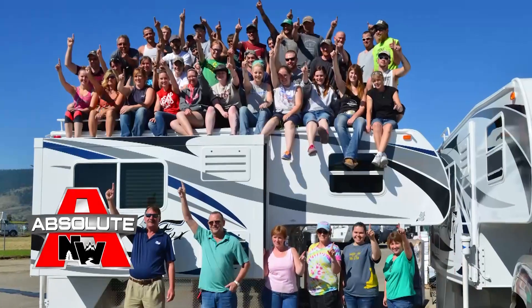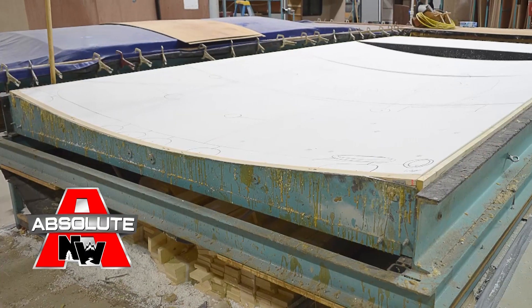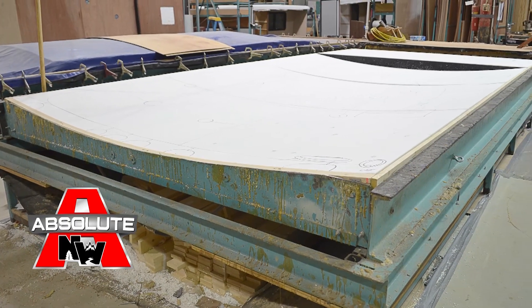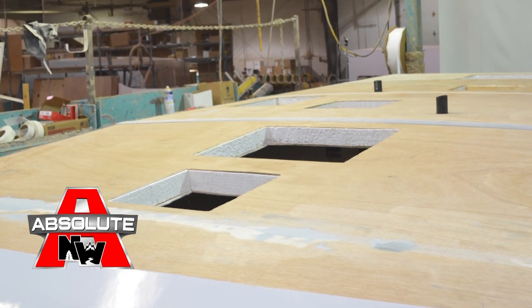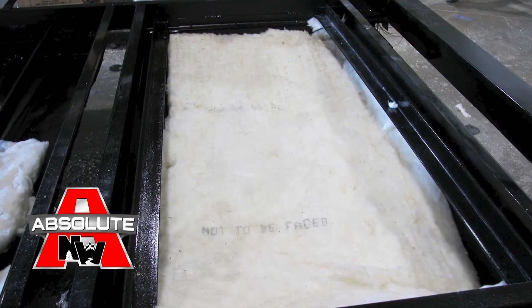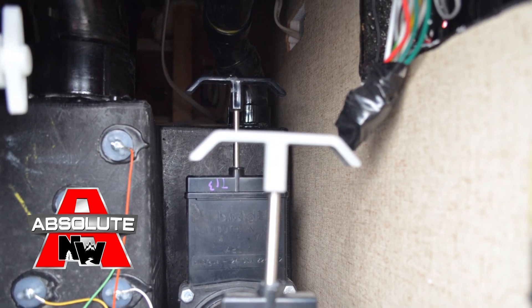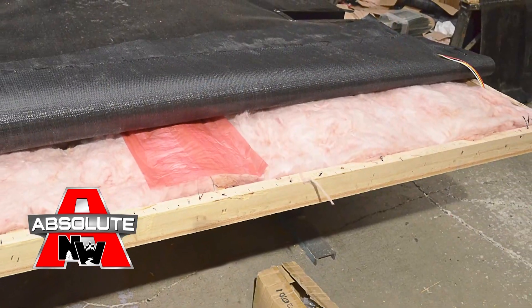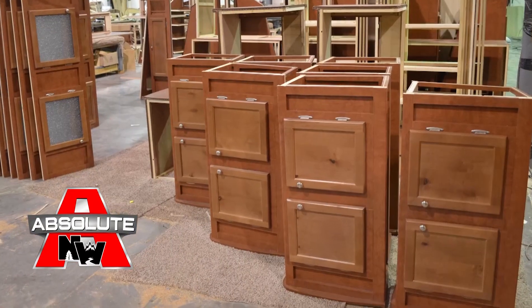Camper basements are constructed with thick-wall aluminum floor trusses. An incredibly strong vacuum-bond full walk-on camper roof features a single-piece dense contoured virgin block foam, a multi-layered bonded Luan inner ceiling and outer roof deck, and a heavy-gauge dual-ply seamless roof membrane with heated and enclosed holding tanks.